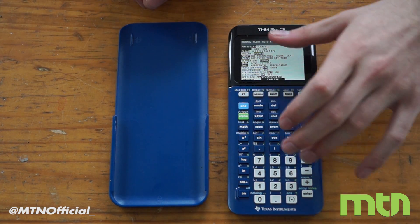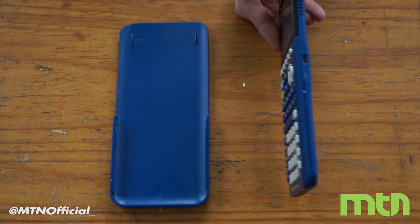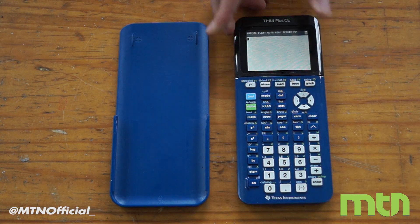The nice thing about this calculator is that you can take your old 84 or your old 83 and transfer over the cable — it's still mini USB, so you can transfer right over. This calculator also has a lithium-ion battery, and it's rechargeable.